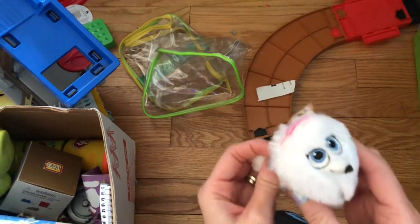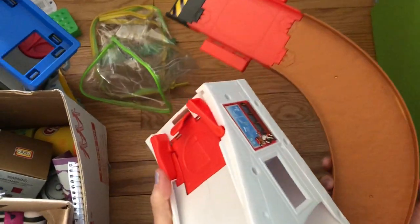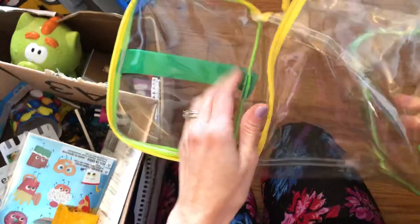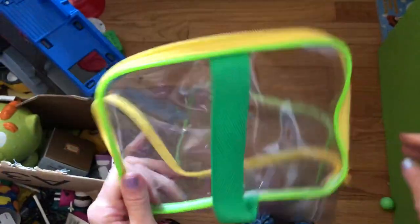This is from Pets — they probably got it in a McDonald's Happy Meal — I'll go ahead and donate that since they haven't played with it. These pieces go to a Blaze and the Monster Machines track set, so I'll have to keep them together. And this bag has Little People zoo animals — I'll put them with the rest.